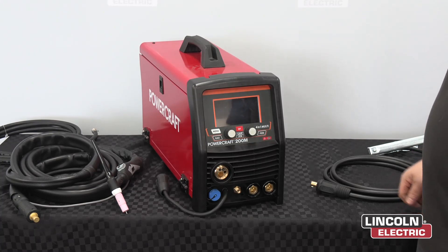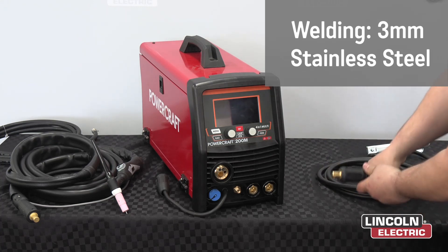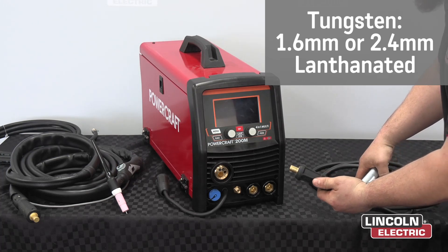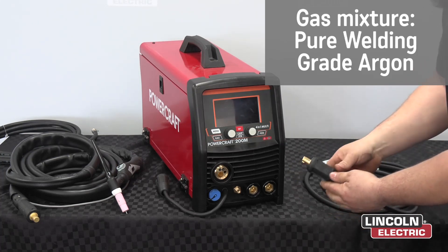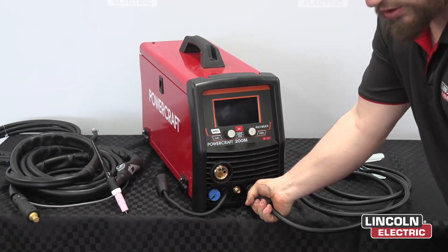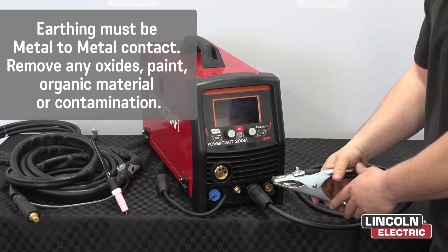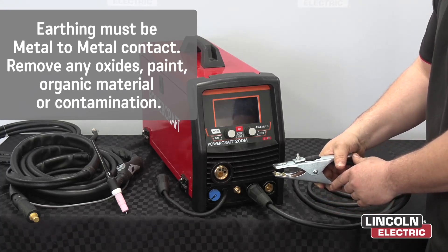While the machine is turned off, you want to connect all your lines and connections securely. First we'll start off with the earth clamp. This is the bit that goes into the machine, and this is your clamp. With your earth clamp, you want to put that into the positive terminal. Then put the other end onto your metal that you're welding with — make sure it's fully secure.